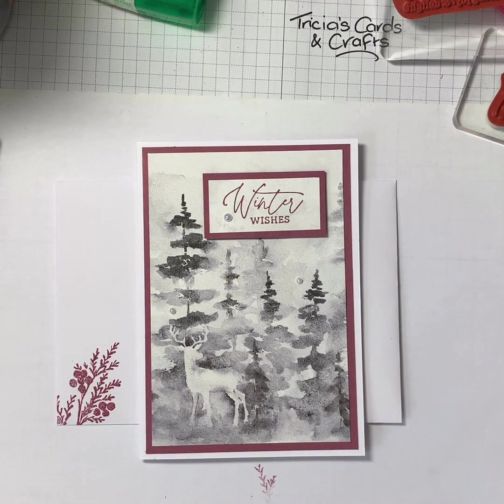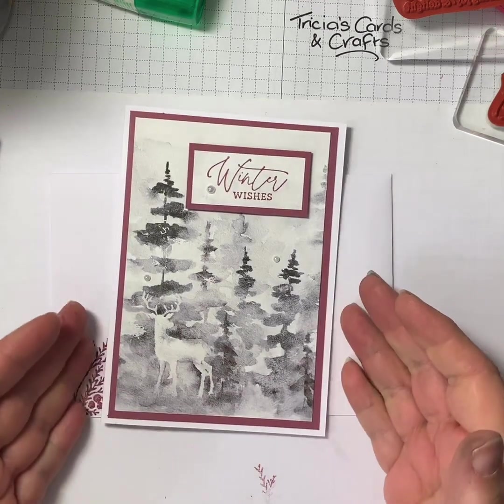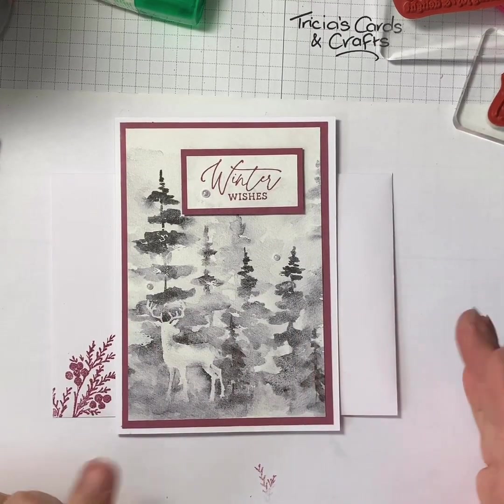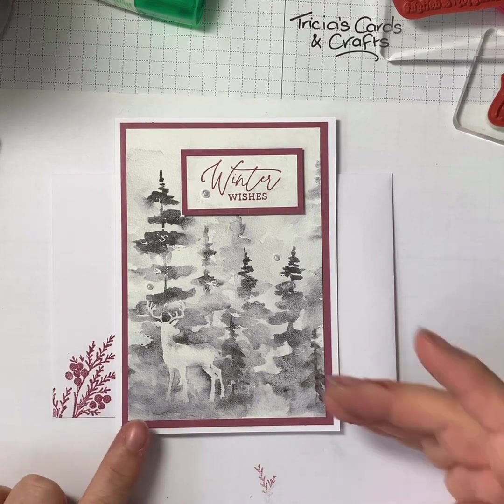Hello, this is Trisha from Trisha's Cards and Crafts and welcome to What's on Wednesday. This week I'm going to show you how I've made this card. It's a really quick, easy and simple card to make, but it really looks effective.